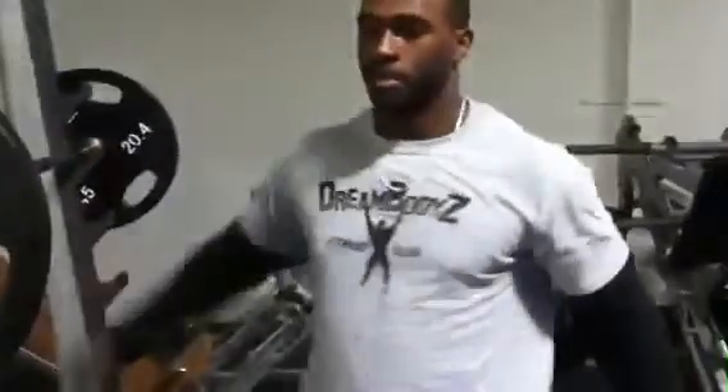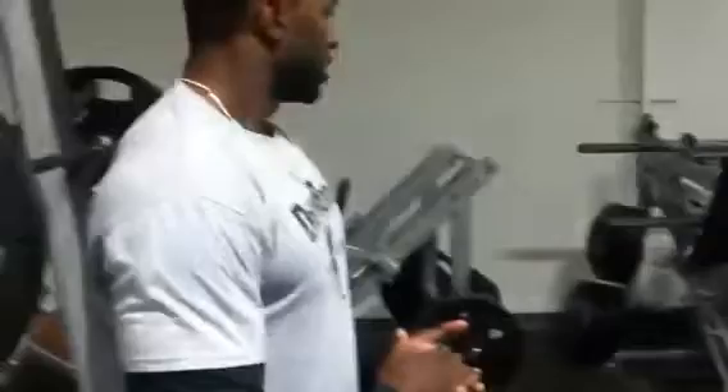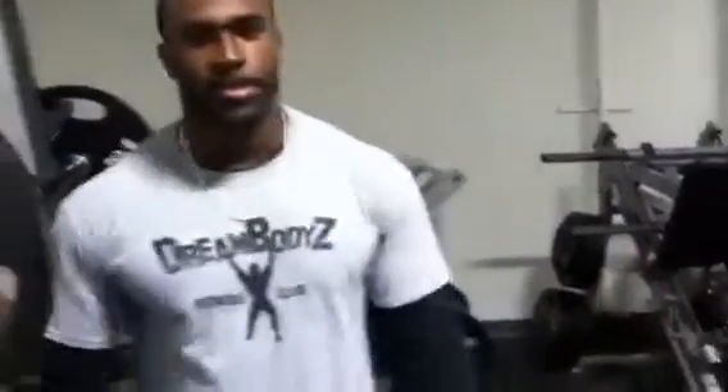For those viewers who do have problems squatting — lower back problems — the leg press is an excellent substitute for that. We'll do a demonstration a little bit later on the correct form, correct weight, and variations that you can use to hit different types of muscles in the legs and core, using the leg press.